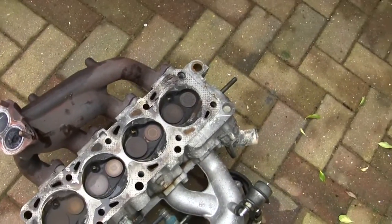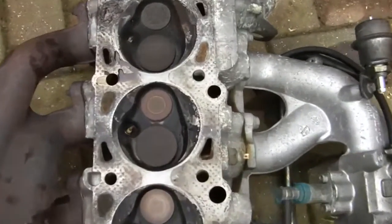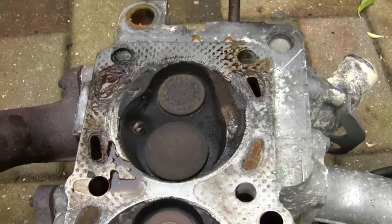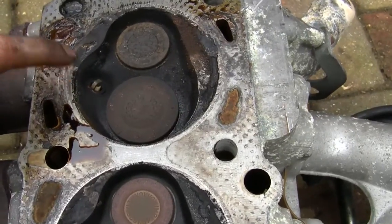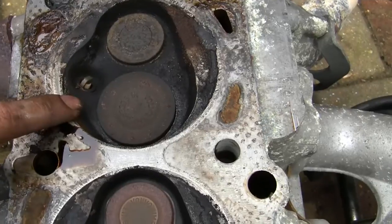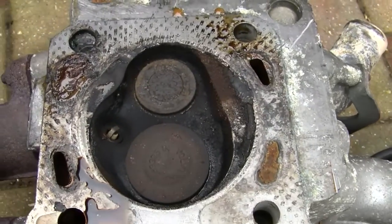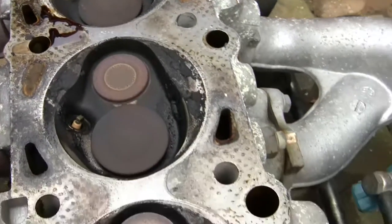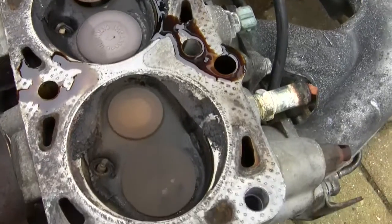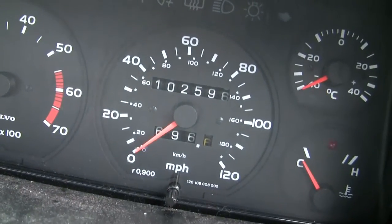Head is off the car. This car when it was cold would start sometimes only on three cylinders. I don't know because it has been sat for so long, but I suspect it was this front cylinder here, and this might well be where the head gasket was broken or blown or leaking and causing the problem. Not too bad considering it's done about 102,000 miles.